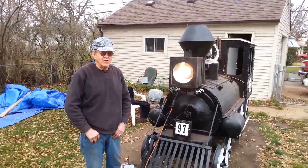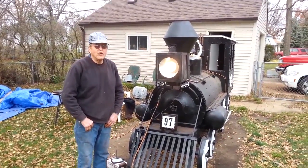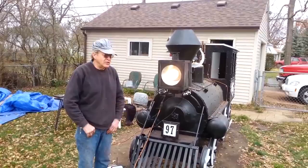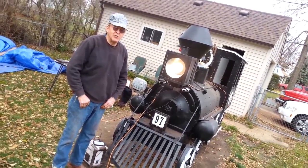This is the barbecue steam smoker I've been working on, on and off for three years — a lot harder than the last year. It's finally done. It's number 97, after the country song, right to the old 97.